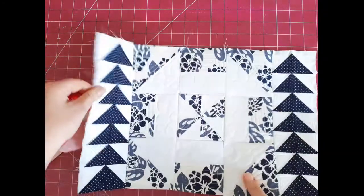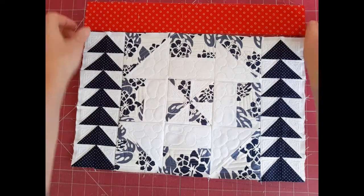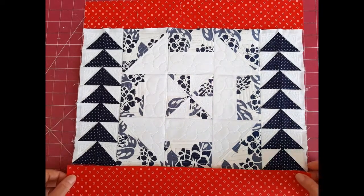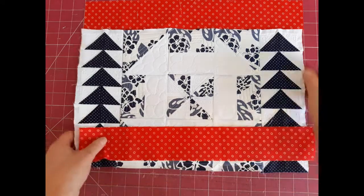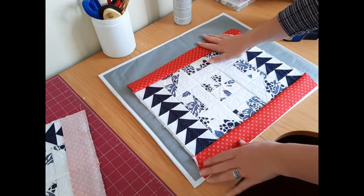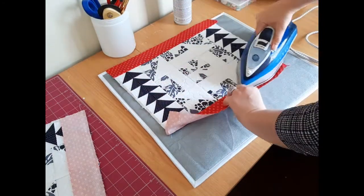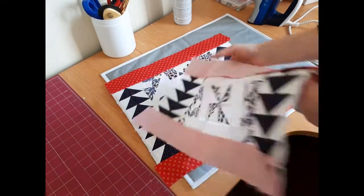These strips are going to go at the top and at the bottom of each of the panels — one strip on top and one on the bottom. You'll do this for both panels. I've gone ahead and sewn on my borders on the top and bottom, and I'm going to give this a quick press before doing the same with the second panel.